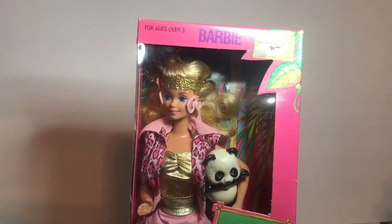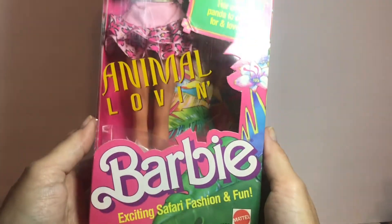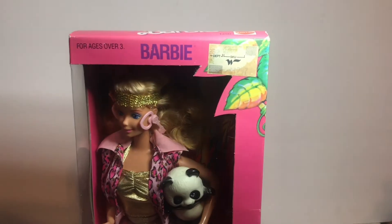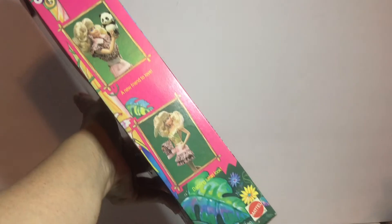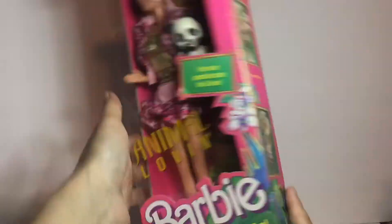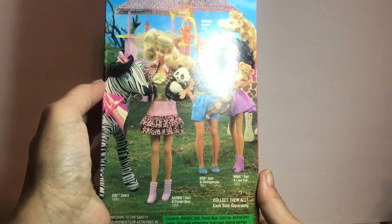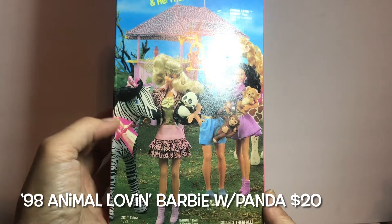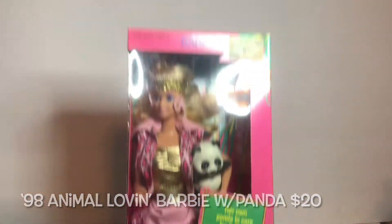Here's another Barbie from 1998 — look at the fashion she's wearing. She's an animal-loving Barbie with exciting safari fashion and fun. 1998, so she's 23 years old! There was a price tag on it for $12.97. Here's the top, the sides, she's got big hair. Here she is with her friends — Ken has a chimpanzee, Nikki has a lion cub, and Barbie has the panda bear, and there's ZZ the zebra. Safari Friends — this is a 1998 Animal Loving Barbie.